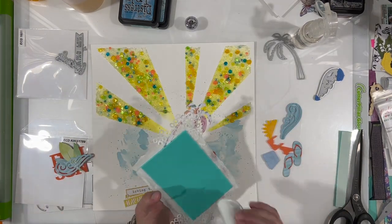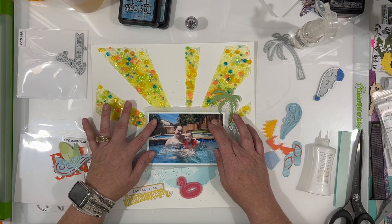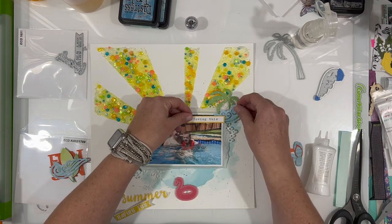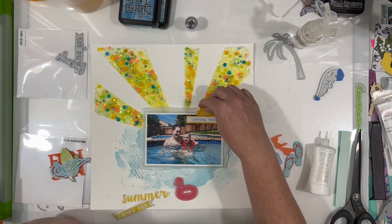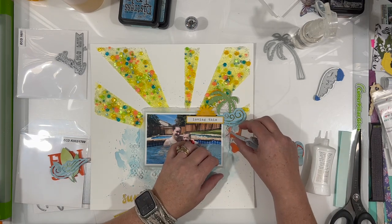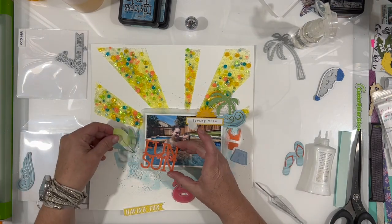I'm using Nuvo Deluxe Adhesive to adhere everything — I feel it works best with foam. I've tried ATG and it peels off really easily, which worries me for the album. I do sometimes use ATG as long as there's a fair amount of liquid glue in other areas holding things together.